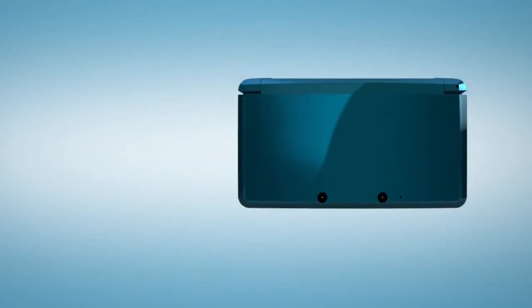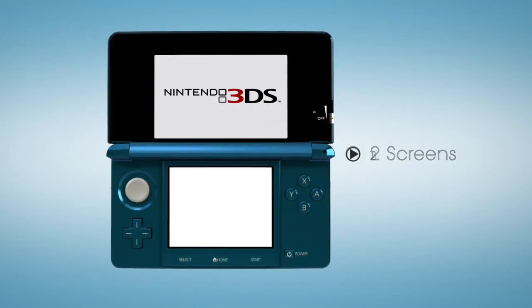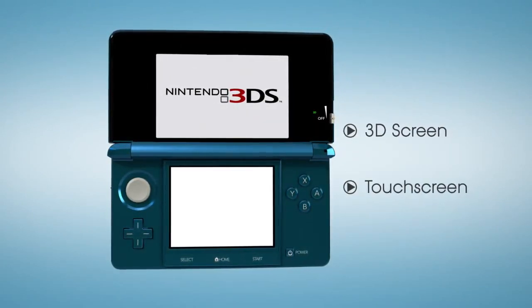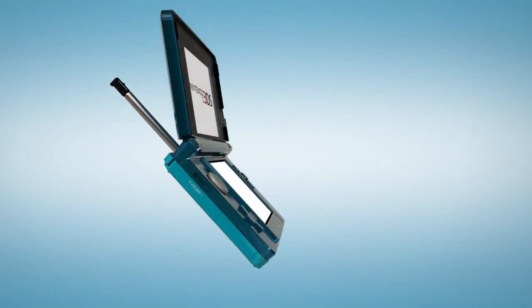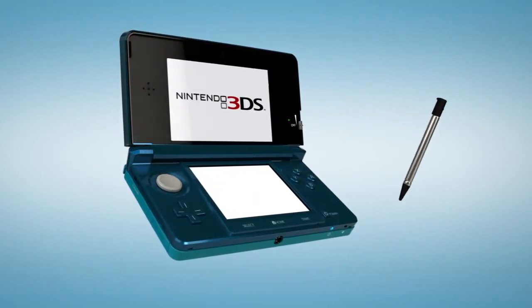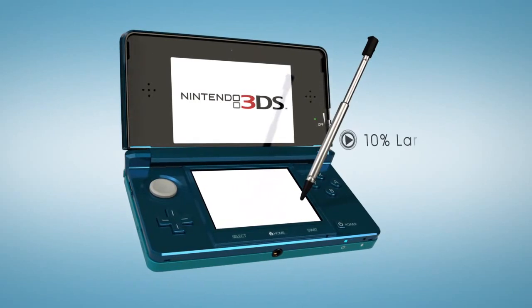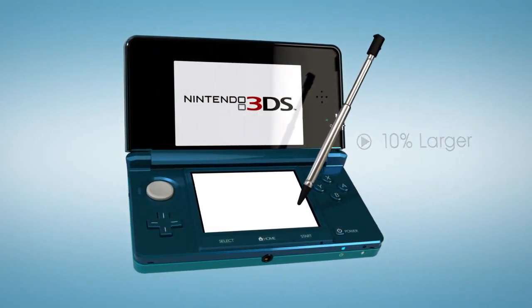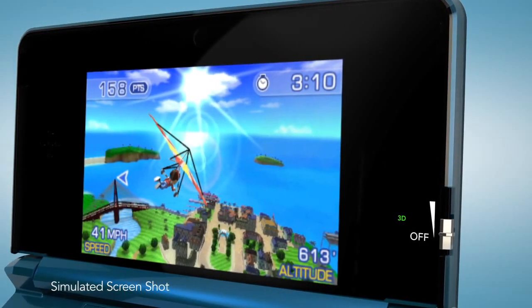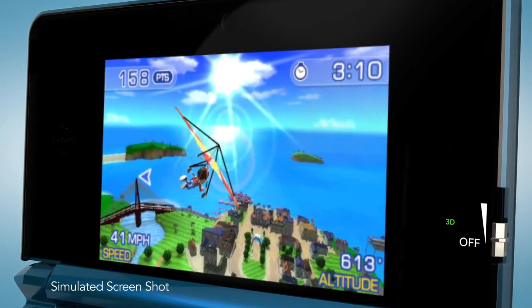The most obvious elements are the two screens, very similar in positioning to the DSi, with the touchscreen on the bottom and the 3D display on top. The touchscreen operates the same way it does for the current DS line, but Nintendo 3DS features a telescoping stylus. That top screen is about 10% larger than the one on your DSi, and even in 2D mode, it displays visuals like no portable before — picture quality you could only enjoy on a home console until recently, now travels with you wherever you go.